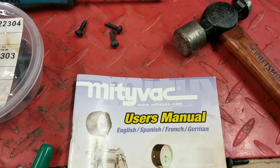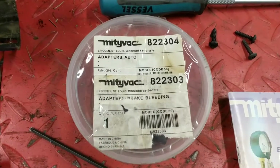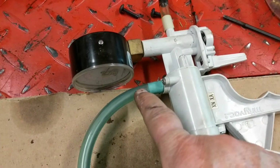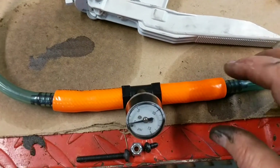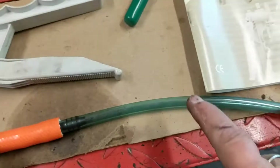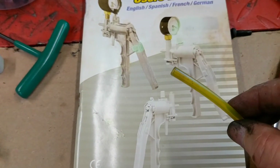I already had laying around my shop a MightyVac little vacuum tool, which helps me for bleeding brakes, and I purchased the adapter for a brake bleeding kit to go with it. I attached some fuel line that I already had laying around to the pressure side, along with a couple of other adapters. These adapters came with a small fuel pressure kit that I found at your local auto parts store, and a few more adapters that came with the kit, finally ending up in the fuel line that's very common on chainsaws and weed whackers.